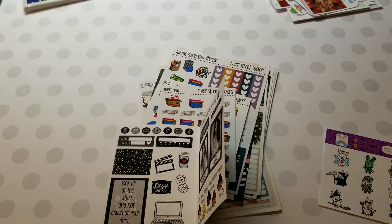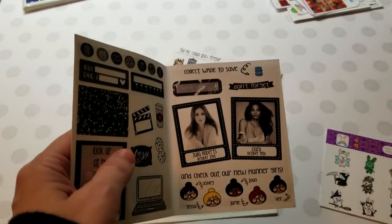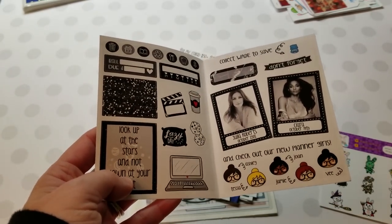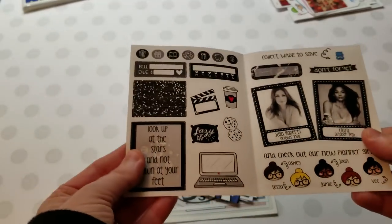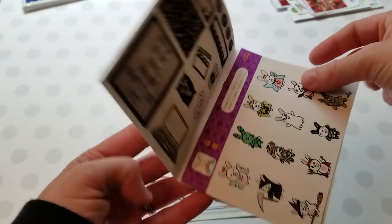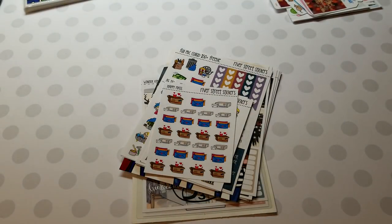That freebie also came with this extra sheet. You can get guys or girls, and since I didn't choose she just throws in whatever. I love these — they feature the new planner girls. That is the October Facebook freebie.